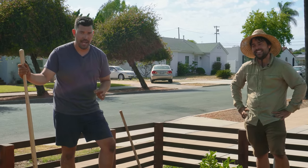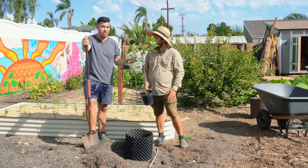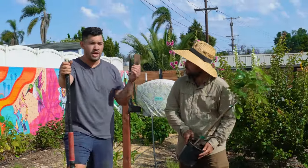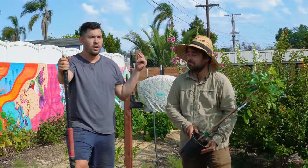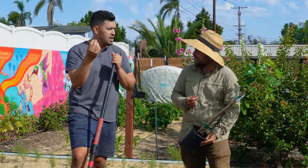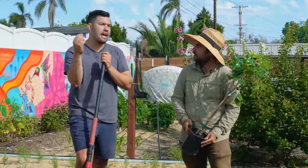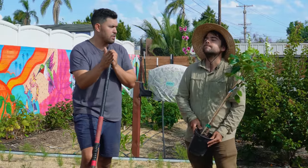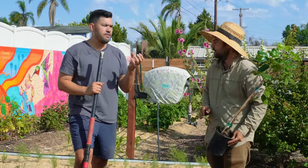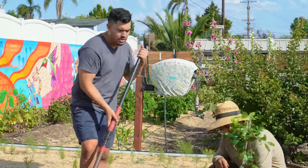Here we are — this is the Kohala longan, also known as dragon's eye. It's in the soapberry family, related to lychee and rambutan — those fruits with translucent flesh. It tastes similar to lychee; you'd have to have them side by side to really distinguish them. I actually like rambutan just for its look — that incredible spiky exterior.